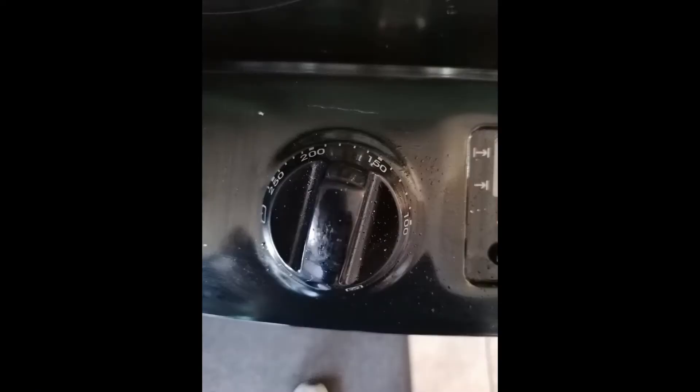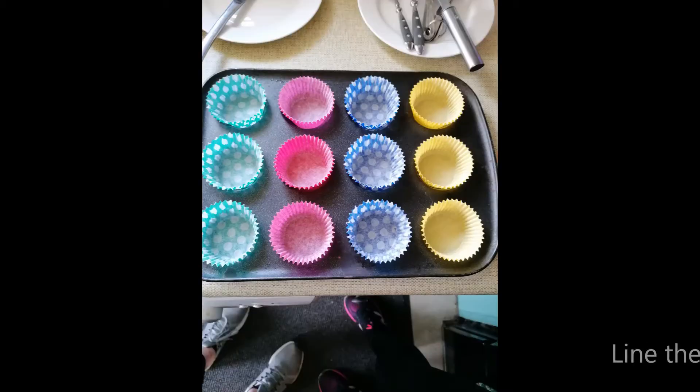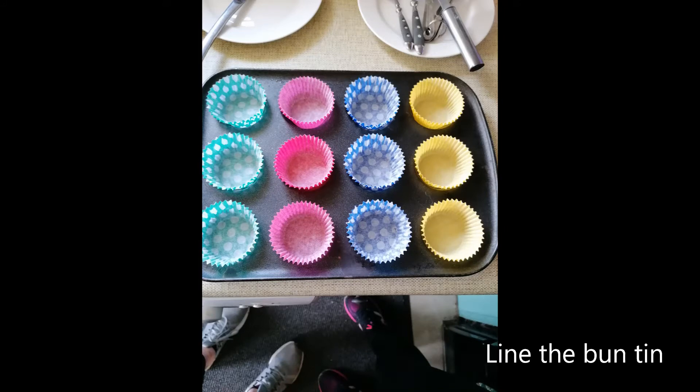The first thing to do is turn on your oven to 180 degrees or gas mark four. After lining your bun tin, the next step is to weigh out your ingredients.